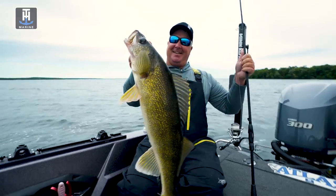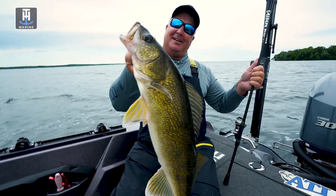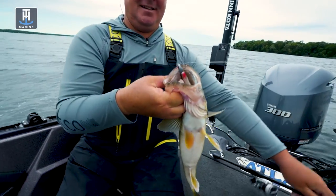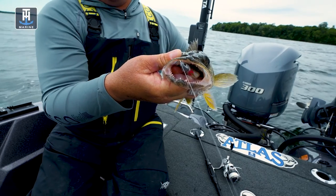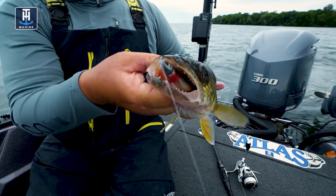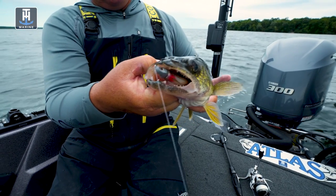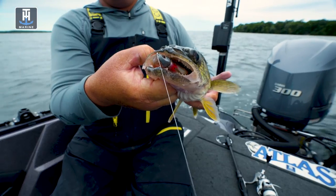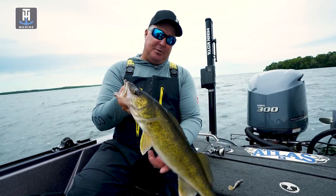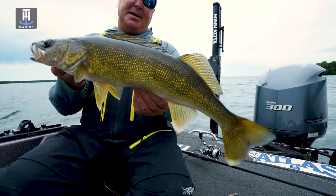There we go — another beautiful central Minnesota walleye, deep inside the weeds. That's what we're talking about when we say matching the hatch. You look at that bait, it's absolutely gone — that's what these fish are feeding on, that's what they're looking for, and that's what we're giving them. Using these natural-looking plastics and ripping them through the heavy cabbage — this is what it can produce. It's an amazing bite.